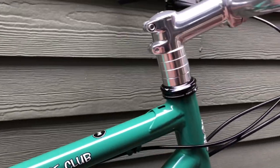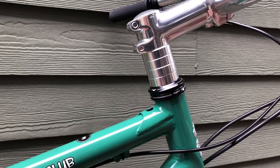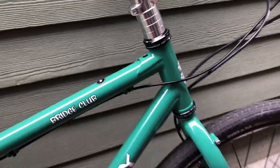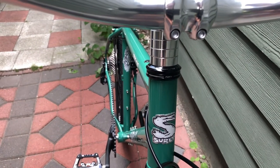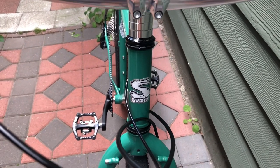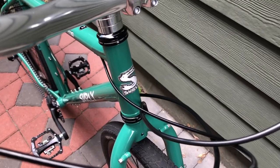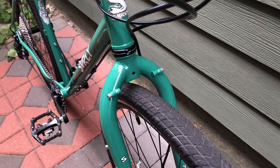Surly leaves you with four 10mm spacers on the steer tube — I think they do cut the steer tube down, because on my Disc Trucker build I have much more steer tube exposed. The headset is a nice Cane Creek 40. I have 7,500 miles on the Disc Trucker with this headset with zero maintenance and it's performed flawlessly — solid unit, nothing fancy, but definitely gets the job done.